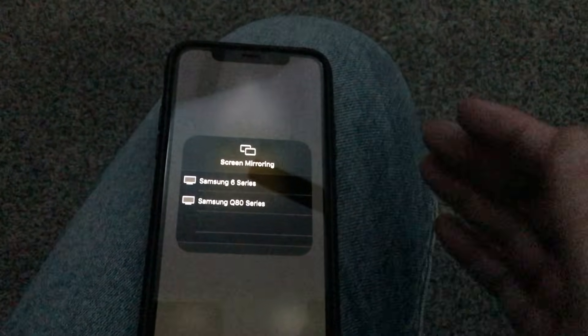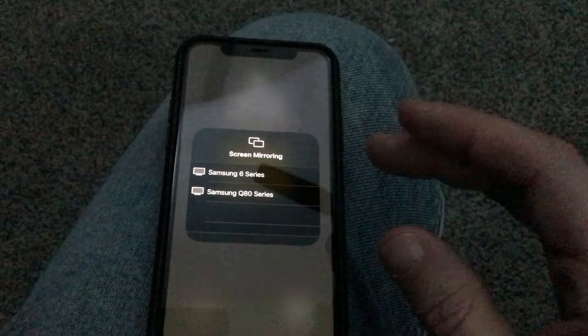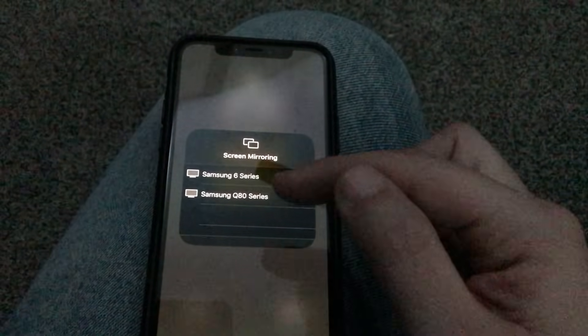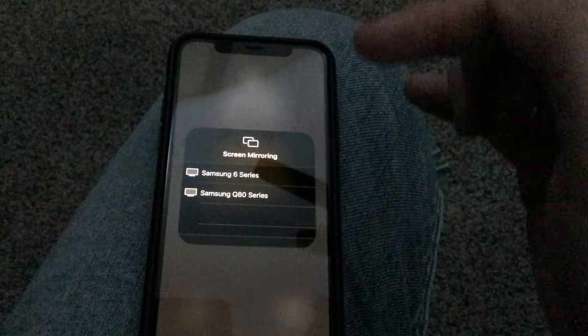You've got to make sure your TV and your phone are on the same Wi-Fi network. And as you can see, it brought up both of my Samsung TVs that are in my house. So I would tap on the 6 Series to mirror my phone to the TV.